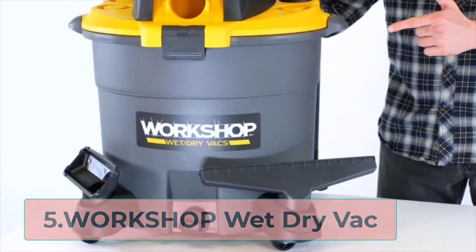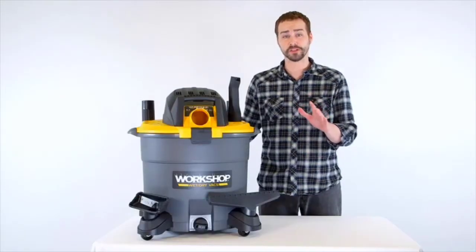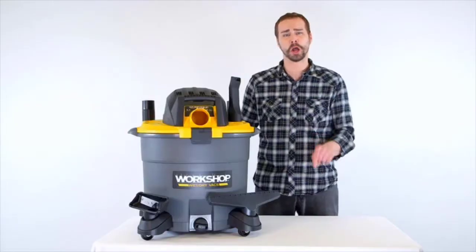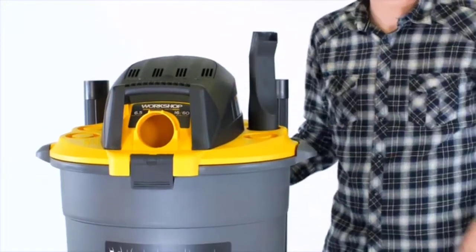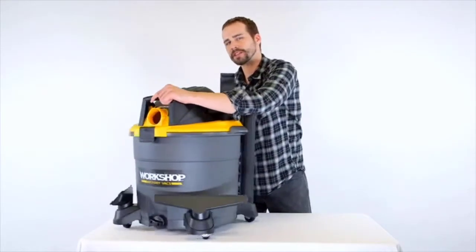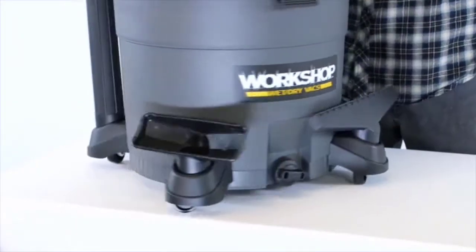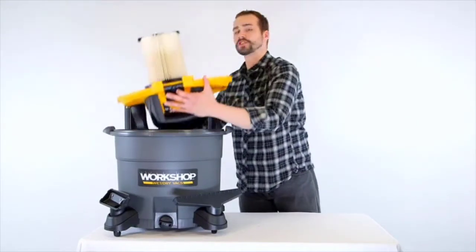At number 5, the Workshop Wet Dry Vac. Cleaning a job site requires a robust wet-dry vacuum with large capacity, greater suction, and durability. The Workshop Wet Dry Vac will be your best choice. Unlike regular vacuums, it has a large debris tank of 16 gallons capacity. Because of the large canister, the vacuum can hold a lot of mess, so you don't require intervals during the cleaning session, which saves you time.